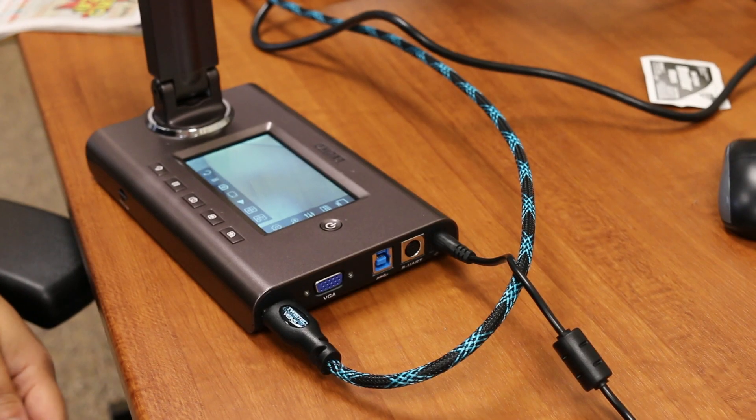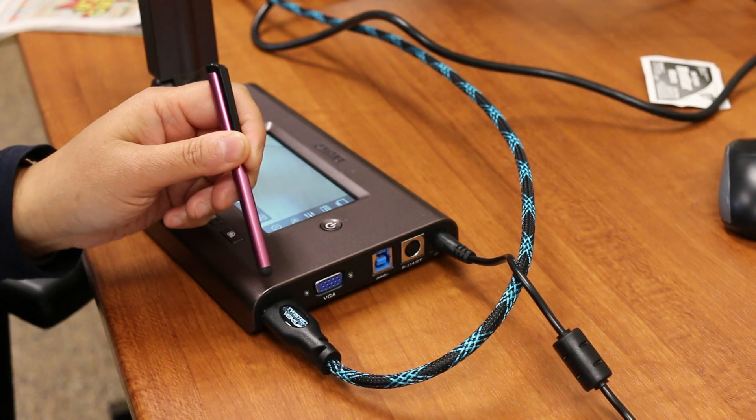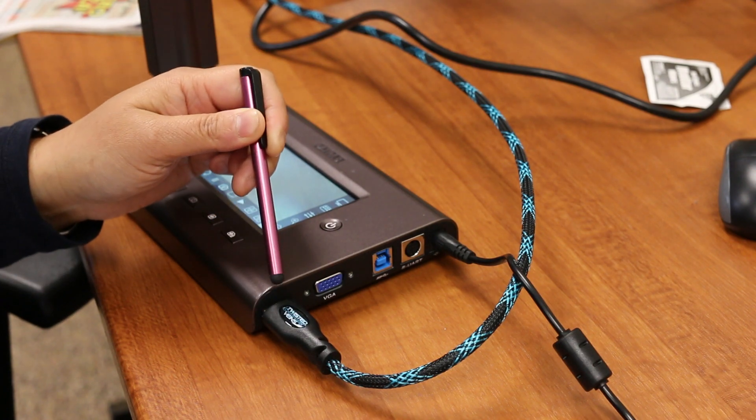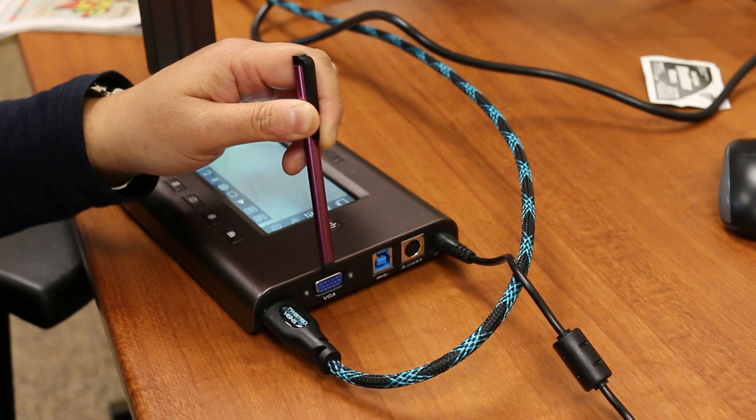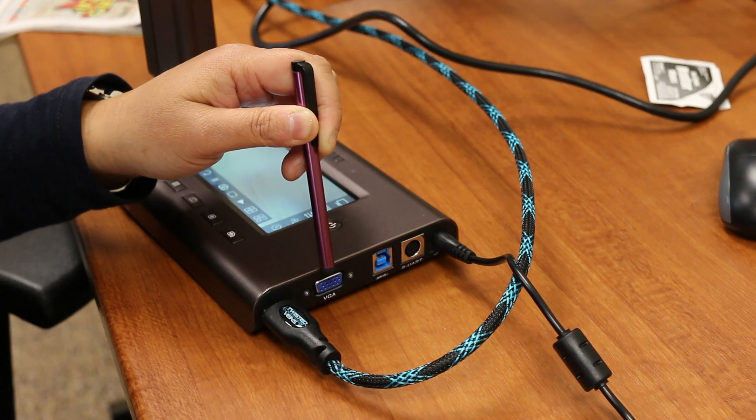What is even better is that you don't need a computer to use it. Look at the side panel of this device. There are ports for you to project to a big screen high definition monitor with an HDMI cord, or to a classroom projector with a VGA cord.